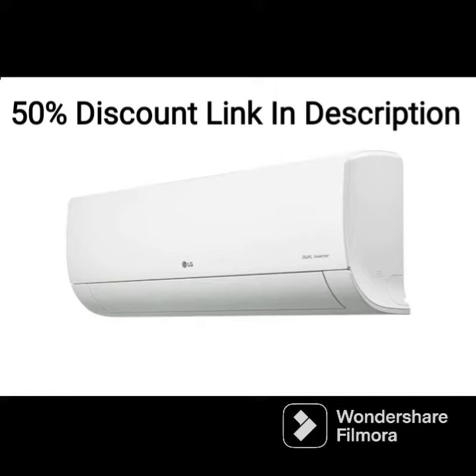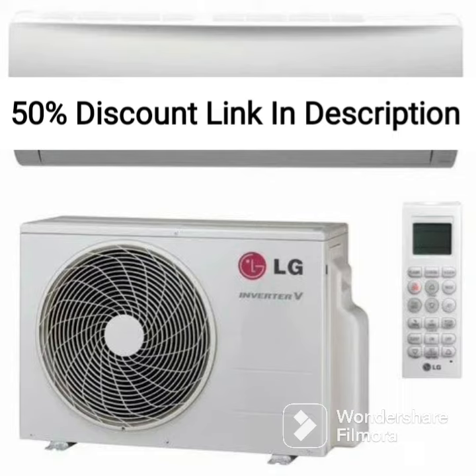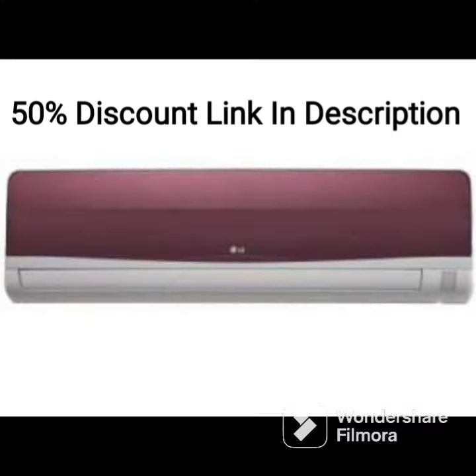The AC has a sleek and modern design that fits well in any room. The remote control is easy to use and has a range of features, including a timer and sleep mode, which allows you to set the AC to turn off at a specific time or adjust the temperature for a more comfortable sleep.